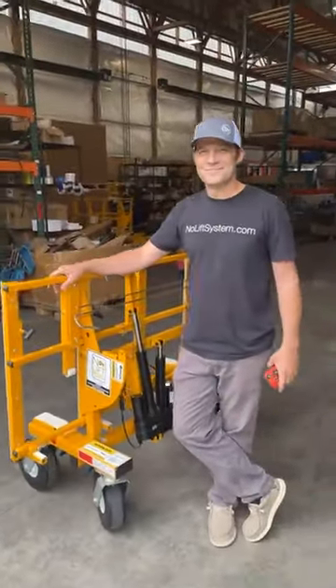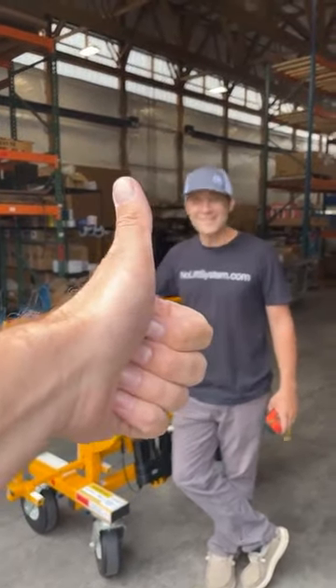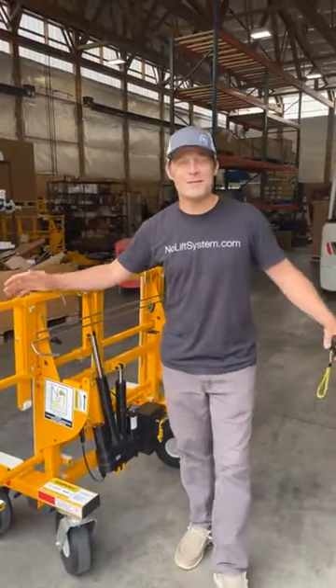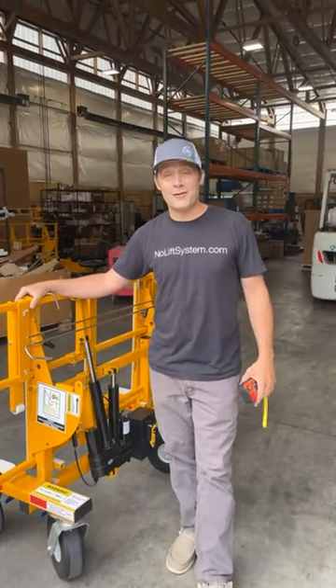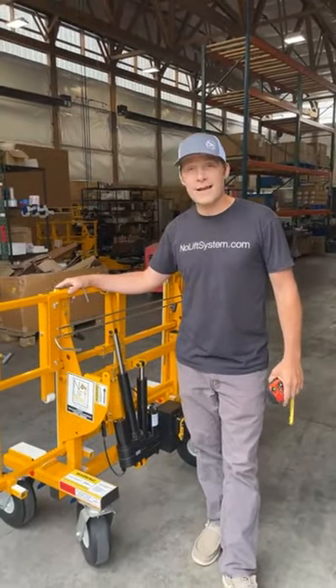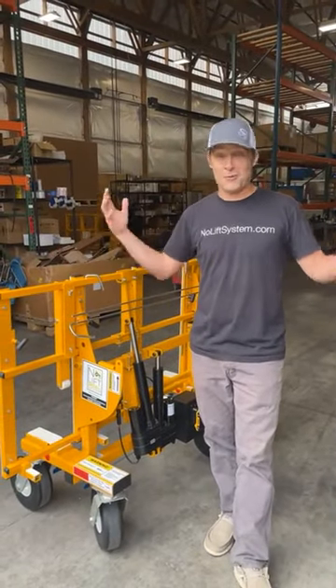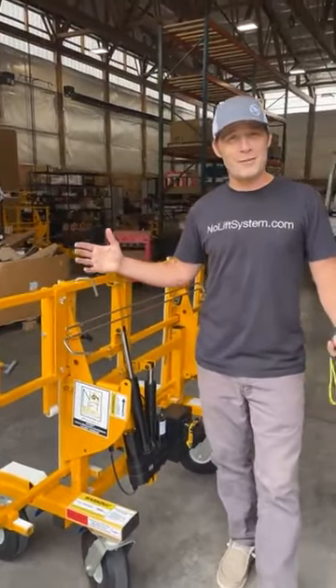Aaron Crowley with No Lift Install System coming to you from Estacada, Oregon. This is where we manufacture the No Lift, and as you may know, we've just introduced the most exciting product to come out of No Lift in the last seven years: the Power Tilt. We were just down here shooting some video and thought we would turn the camera on and tell you a little bit about it.